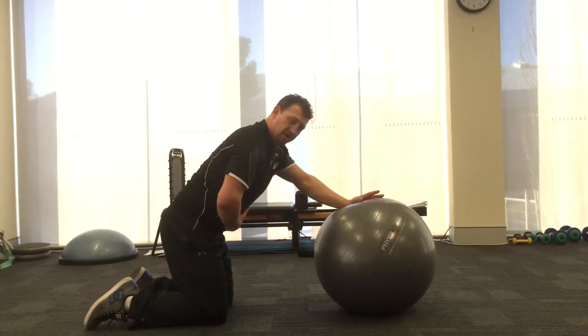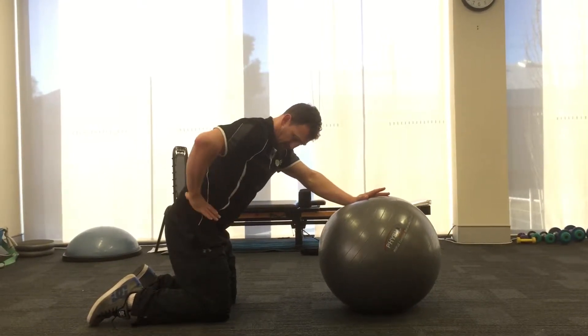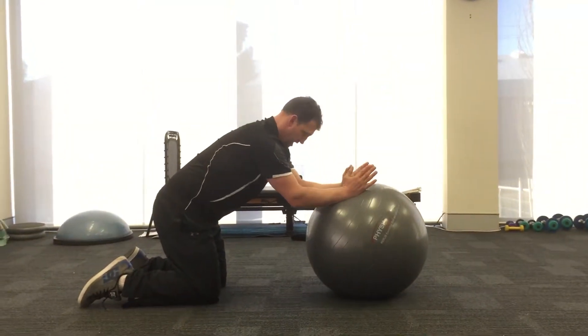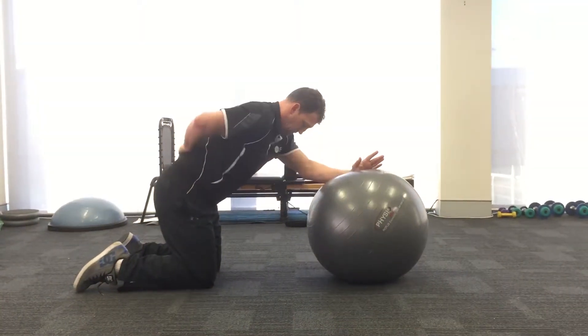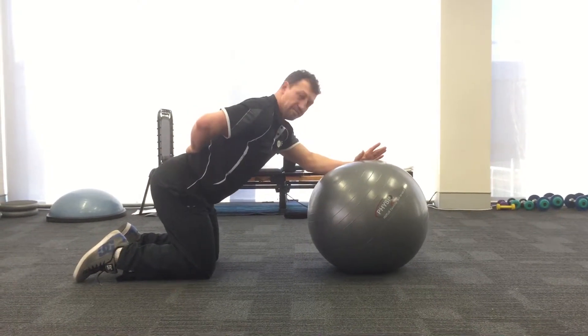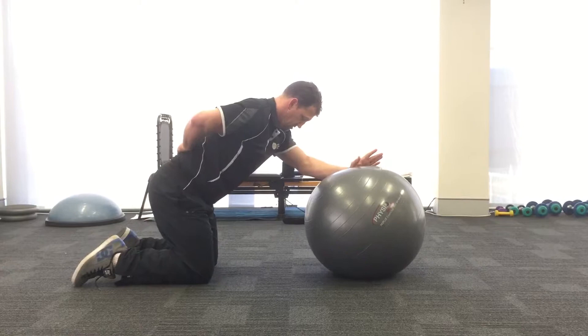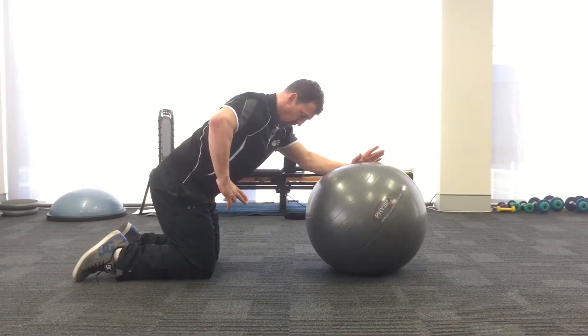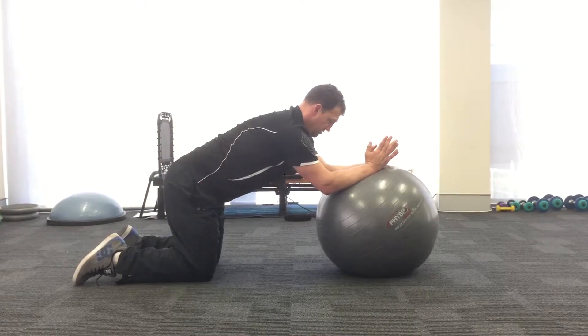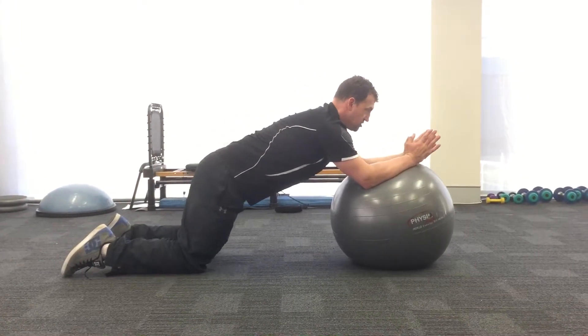This is an exercise for stability of your core, particularly the pelvis in relation to your spine. You roll out and you want your pelvis to be a bit tucked under. What we don't want is that you roll out and your body is already arched. You keep this bit of a tuck under so your back is almost flat, and roll out to where you feel the stress in your abs.